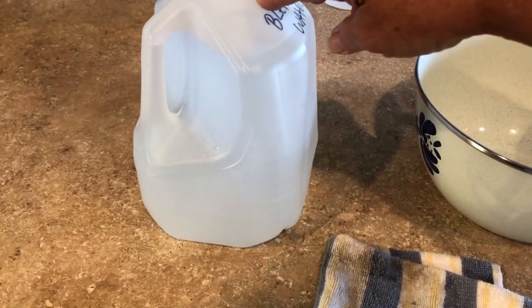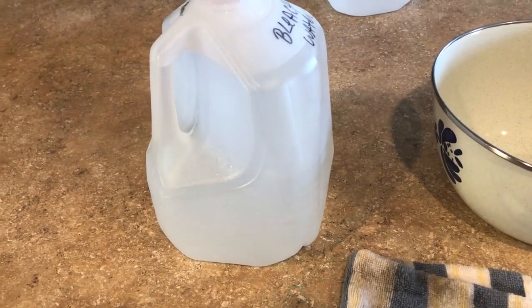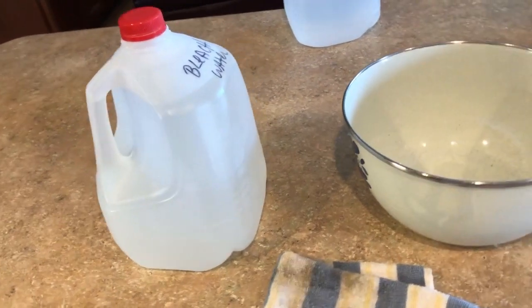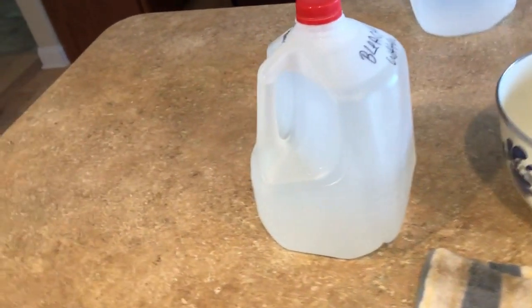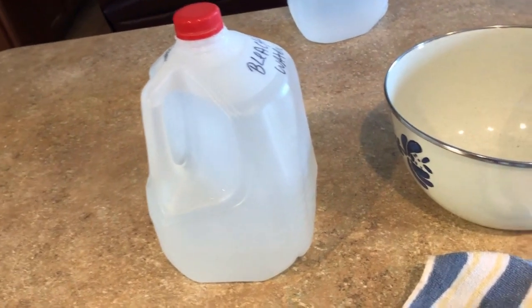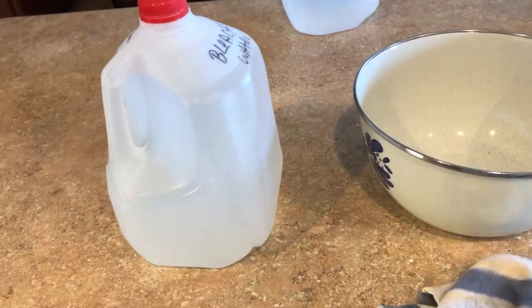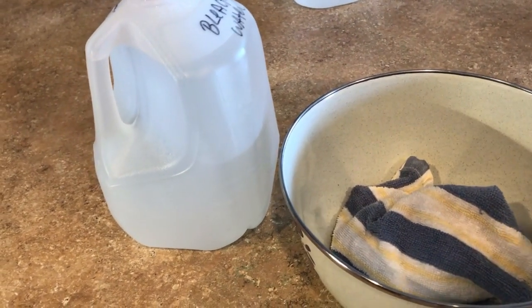Two-thirds cup of bleach to one gallon of water — that's an old milk jug. Keep in mind I'm on a septic tank, which means I cannot have bleach going down my drains. So this is a rag — it is stained but not dirty. What I'll do is saturate this rag in this bowl. I'll wear Playtex gloves, the good yellow ones; the plastic ones disintegrate rather quickly with bleach.